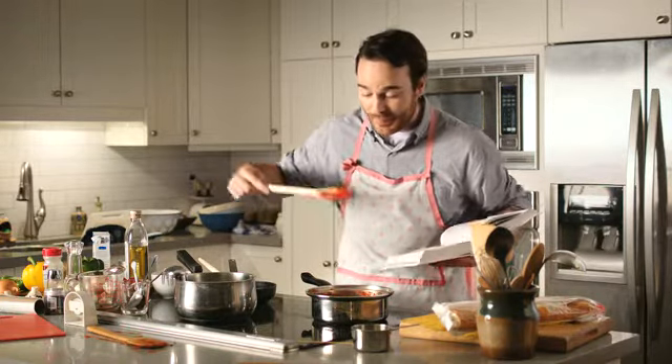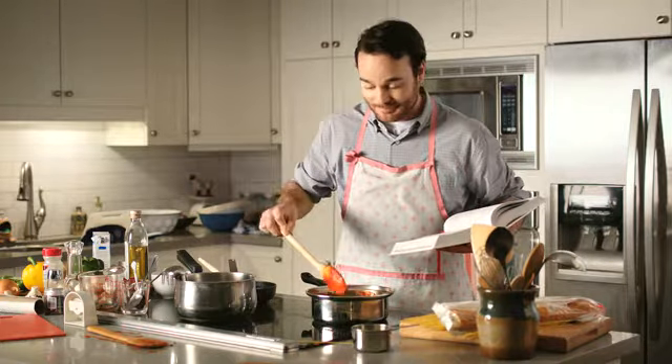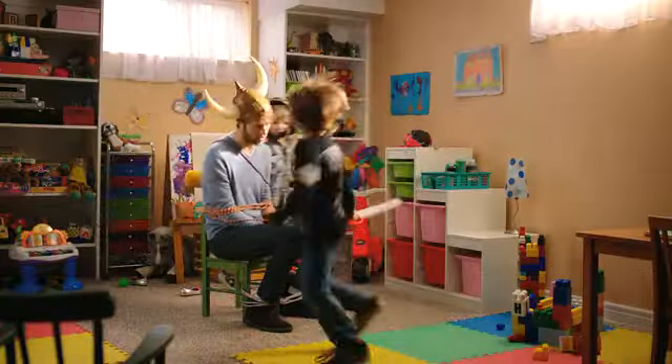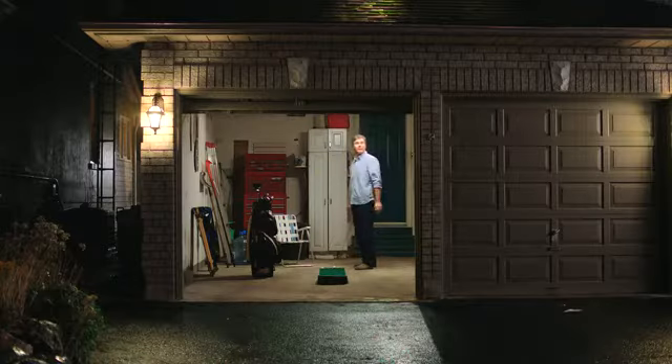There are all kinds of cookbooks for people who like to cook. Oh. But what about a cookbook for people who just don't want to? Yeah, I like the sounds of that. I'd love a cookbook like that. I would kill for a cookbook like that.